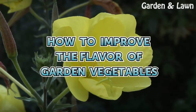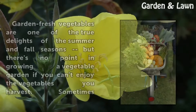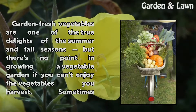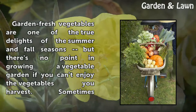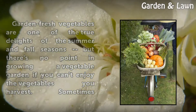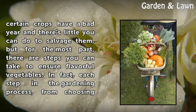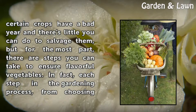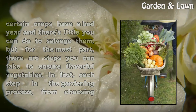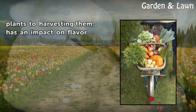How to improve the flavor of garden vegetables. Garden fresh vegetables are one of the true delights of the summer and fall seasons, but there's no point in growing a vegetable garden if you can't enjoy the vegetables you harvest. Sometimes certain crops have a bad year and there is little you can do to salvage them, but for the most part there are steps you can take to ensure flavorful vegetables. In fact, each step in the gardening process from choosing plants to harvesting them has an impact on flavor.